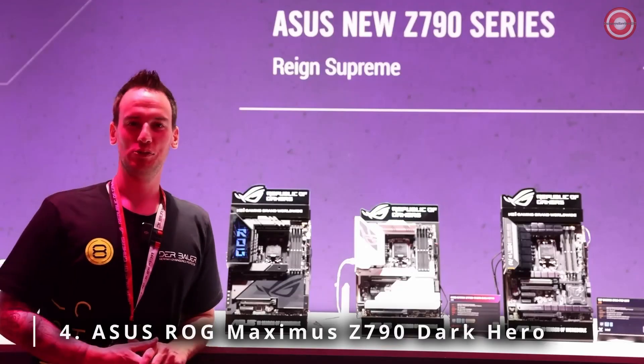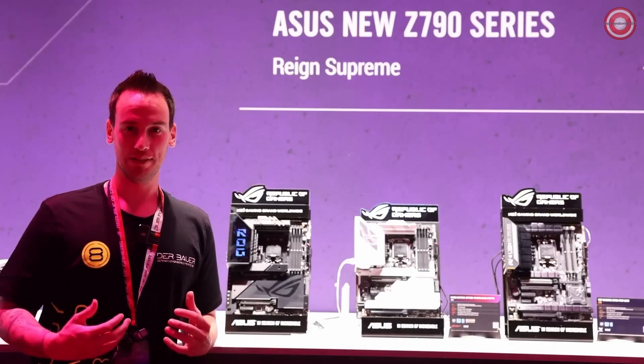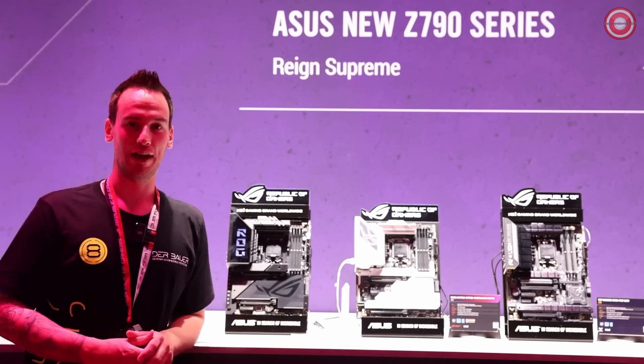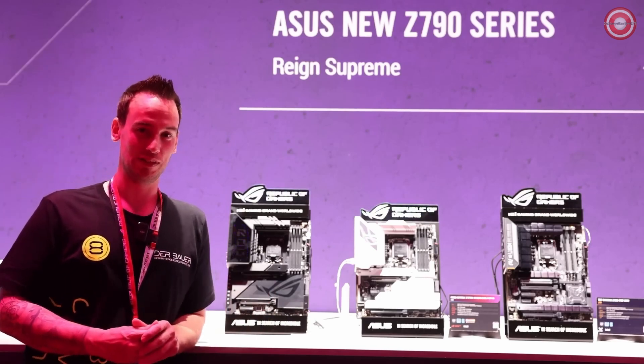Hi and welcome to the ASUS Gamescom 2023 booth. I'm Roman Derbauer, and I'm going to give you a short tour through some of the new products. I'm most excited for motherboards, and that's why we will also start with this specific segment.